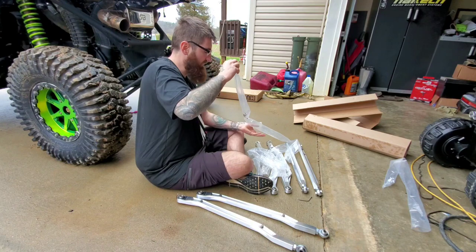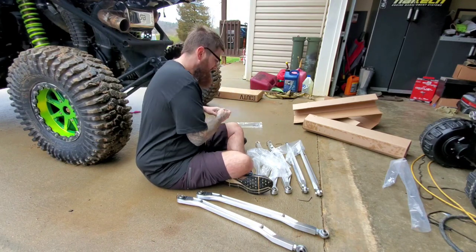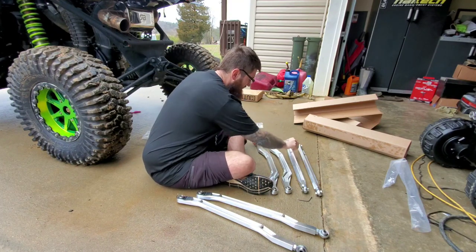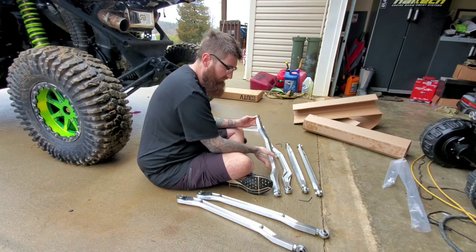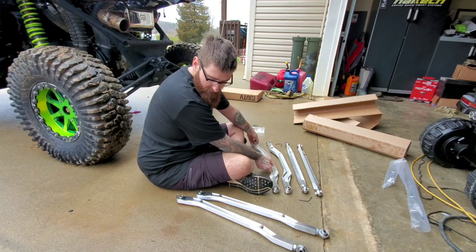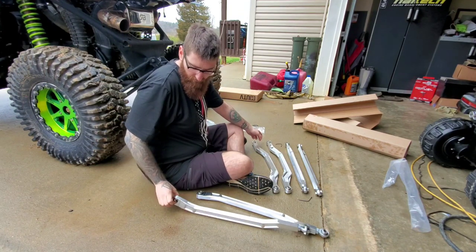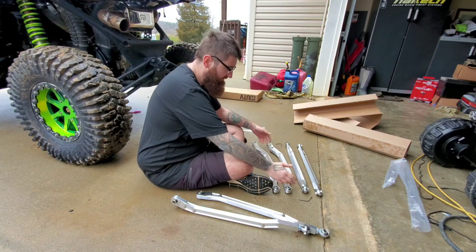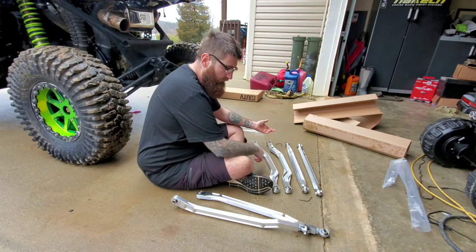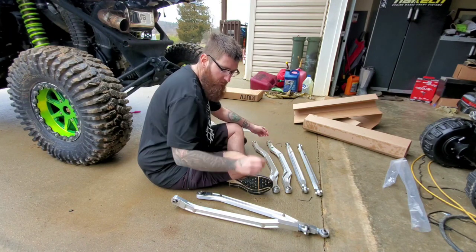That's personal preference, but the price point was really good. With tax and shipping straight to my door within about two days, LM UTV was $550 while the LMW stuff was like $750. So I went ahead and jumped on them — figured why not, we'll try them out, give them a shot.